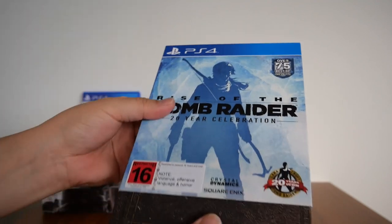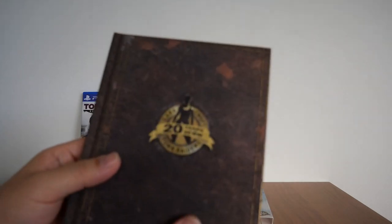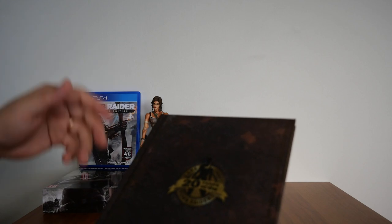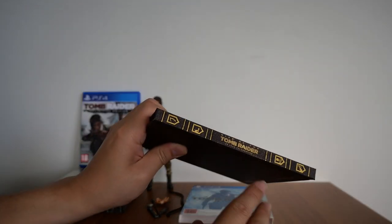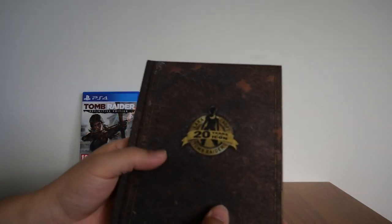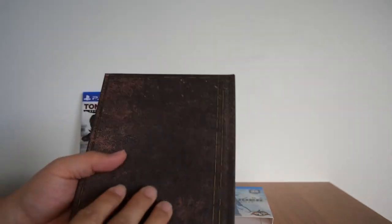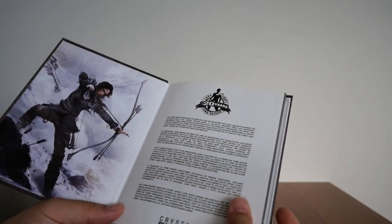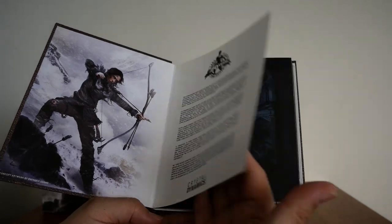It comes in a paper sleeve. The game case itself doesn't come in a regular PS4 case — it comes in something that kind of looks like a book. There's a spine, it's got a nice matted feel to it. Inside, opening it up like a book, you get concept arts.